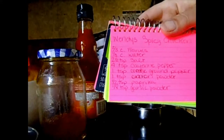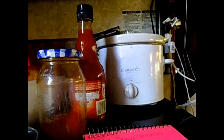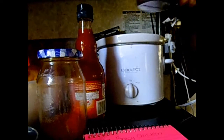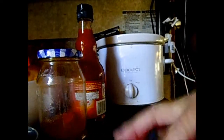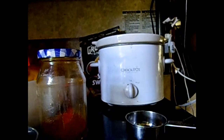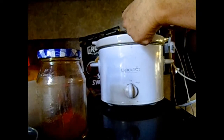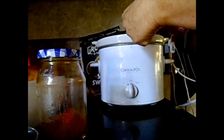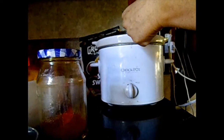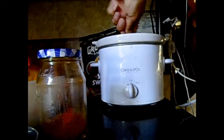I'll put the recipe down below for the seasonings. What you do is take one-third cup water — we give a bam to that because it is life-giving, so thank you very much for your goodness. Then we get two-thirds cup of Frank's hot sauce, which is my absolute favorite hot sauce in the world. Bam!